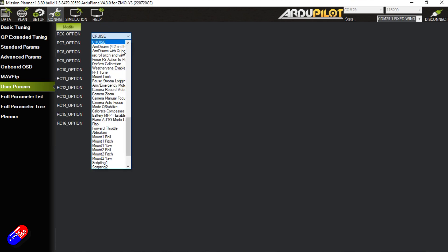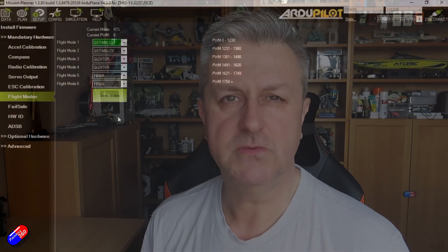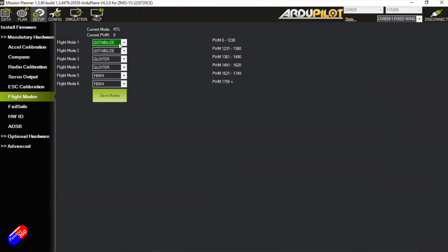Channel 6, 7, 8, 9 and 10 are Cruise, Return to Launch, Auto, Manual and Acro — so this is assigning those extra functions if you really want to. And the other thing in here is if you go into the Modes tab, here are the three modes: Q-Stabilize in two positions, Q-Loiter in two positions, and Fly-By-Wire A. By setting up your mode switch as a three-position switch, you're going to switch between Q-Loiter, Q-Stabilize and Fly-By-Wire A when you're at the field.